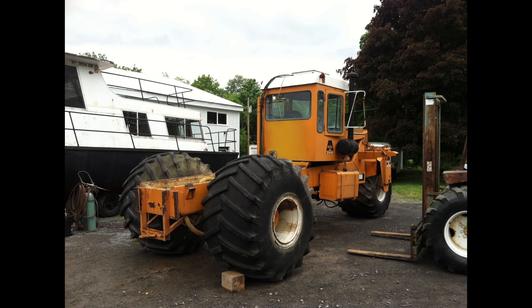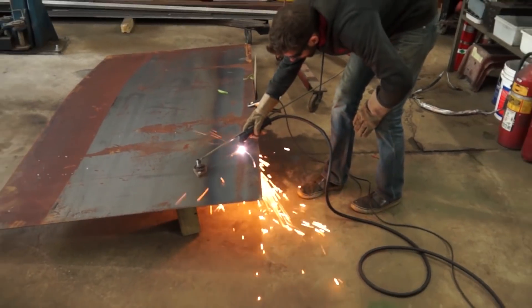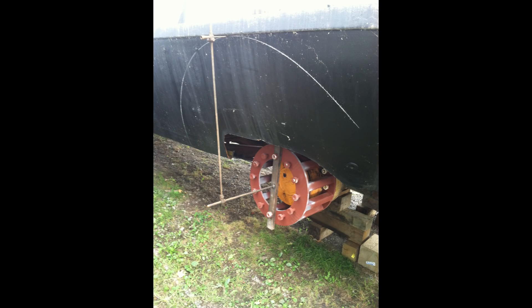Unfortunately, the tractor axle proved to be too narrow for the width of the houseboat. It had to be made 12 feet wide because the boat is 12 feet wide, and the sprayer was only 10. A fairly simple solution was custom wheel spacers. With the spacers in place, the wheel wells could then be accurately installed.